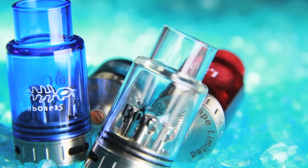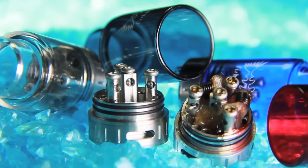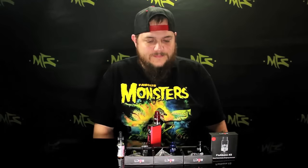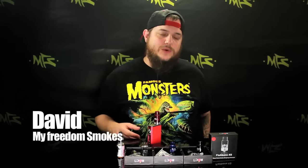If you want to get a little adventurous, build on a triple build deck, or just want to impress your friends with a glass RDA, give the Fishbone XS a look. As always, this has been David with My Freedom Smokes. If you have any questions, leave them down below in the comments, and as always, thank you for vaping.